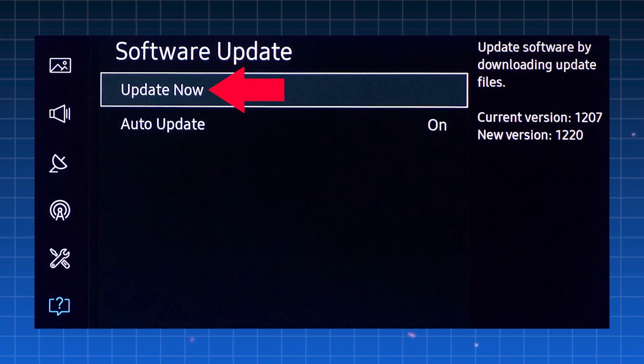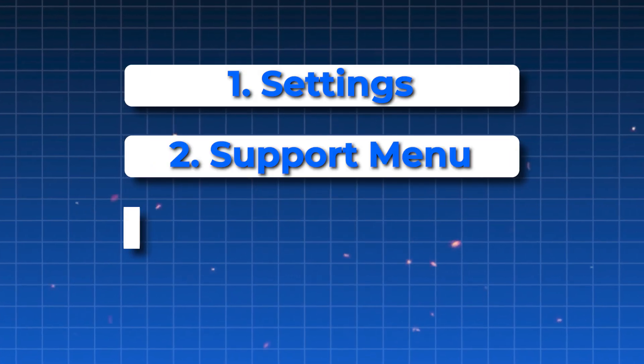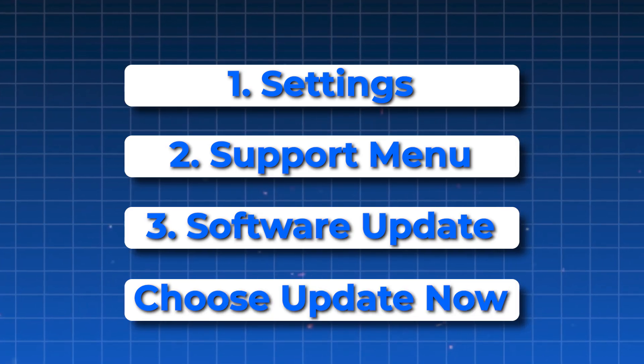Lastly, make sure your TV is running the latest software. Go to Settings, then Support, and select Software Update. Choose Update Now so your TV stays up to date and works at its best.